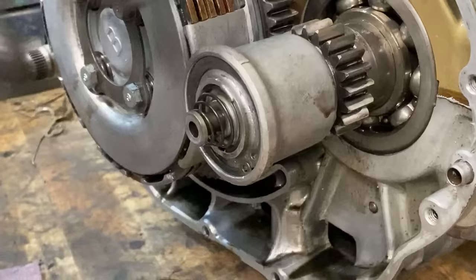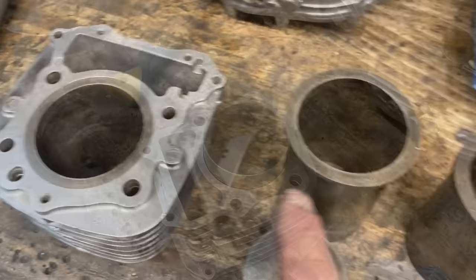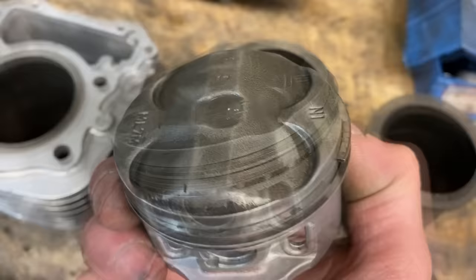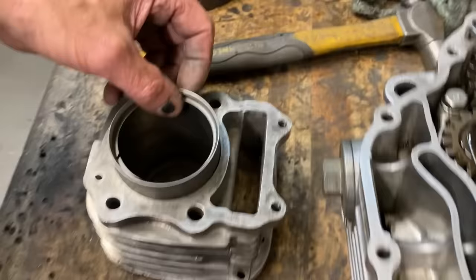With the oil filter assembled the next job was to look at the top end. The first thing you'll notice is that this liner is a little bit bigger than it should be. Here's the 175 liner, here's the 175 piston, and here's this one — as you can see, very loose. That's because a few years ago I bored it out and fitted a VFR 750 piston. I removed the rings from the piston and tried them separately in the bore and they dropped straight to the bottom. This was clearly why the bike was smoking.